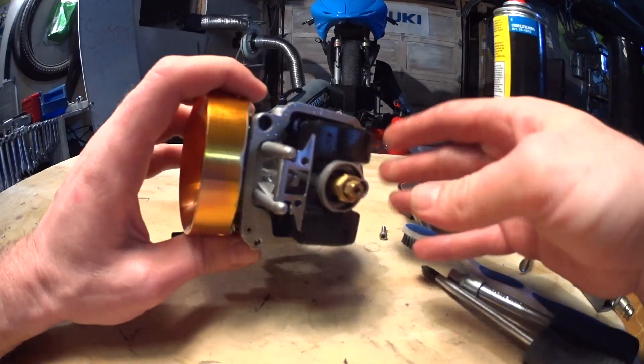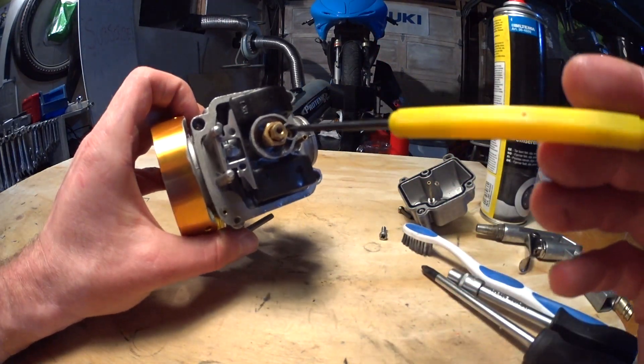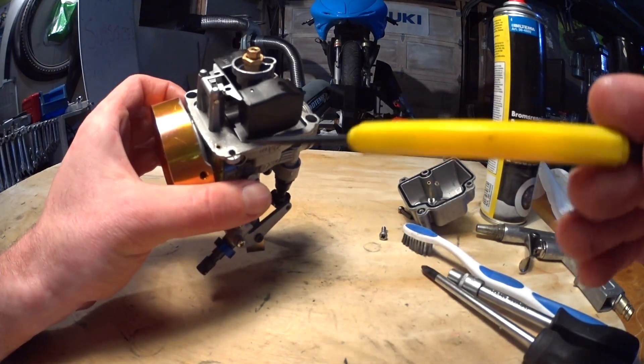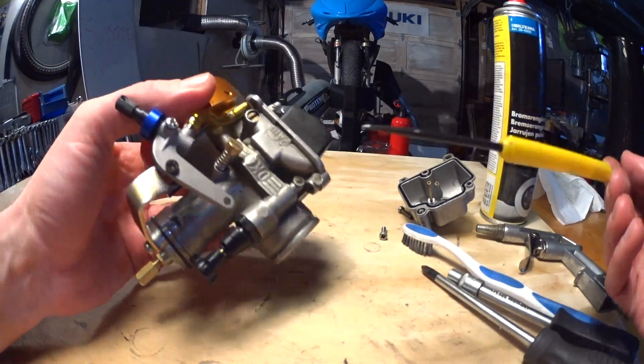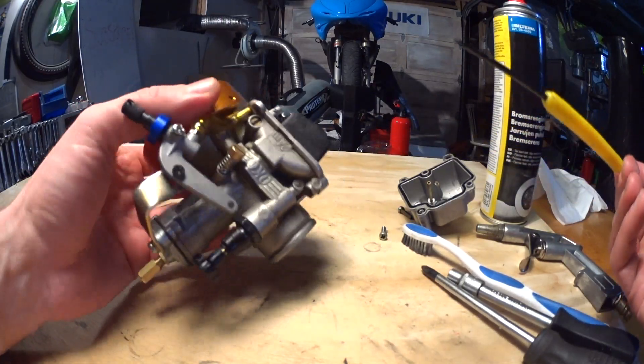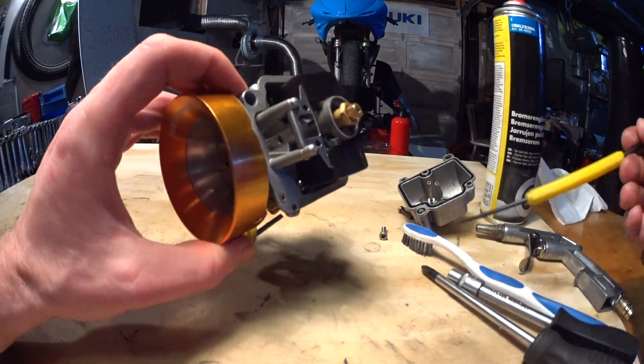If your carb is brand new or old, it doesn't matter — take it apart and clean it well before you start tuning. Not just focusing on the jets, but also all the internal passages. Take out all the screws, basically dismantle everything and clean it up. There may be burrs in there, or there may be some dirt — who knows — from the factory or from using it on your bike or car.